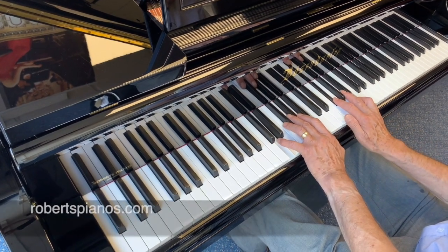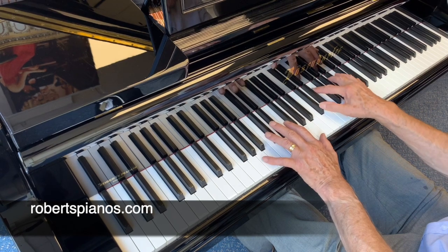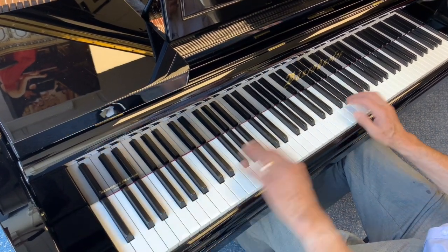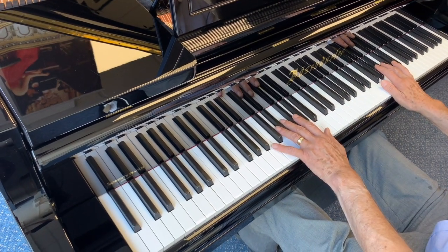If you go to our website robertspianos.com you'll also see lots of information about different makes in the UK. Thank you very much for listening.